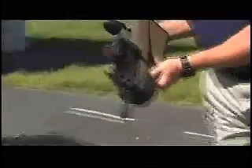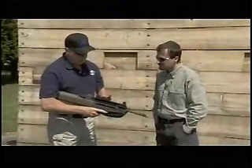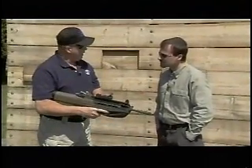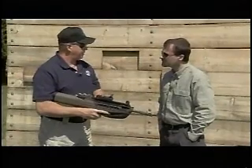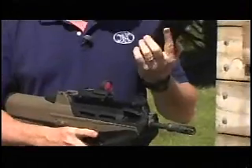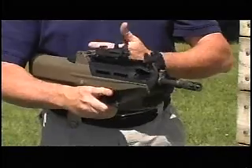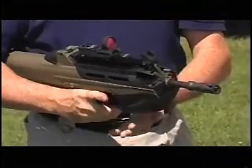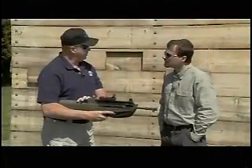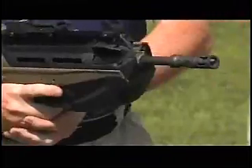This is the civilian version of the F2000, coming out this fall. It is chambered in .223 or 5.56 caliber, uses standard M16/AR magazines, has a 16-inch barrel, 27 inches overall, and is semi-automatic only. It's a bullpup design, and the neat thing about this system is the empty casings drop out the front.